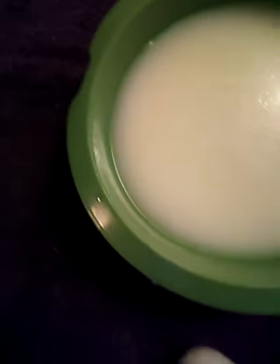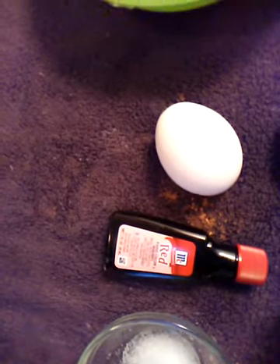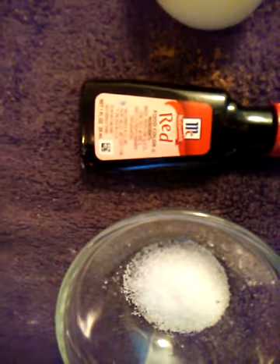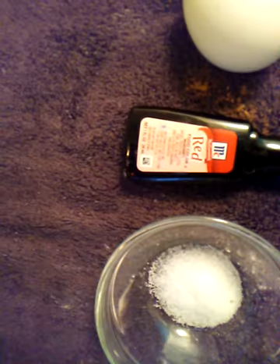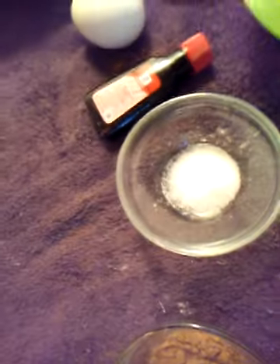On the vegetable oil, one and a half cup. On the milk, which is buttermilk, that's going to be one and a half cup of buttermilk. You're going to need your two eggs. You're going to need one ounce of food coloring. And on the salt, you're going to also need a half a teaspoon.